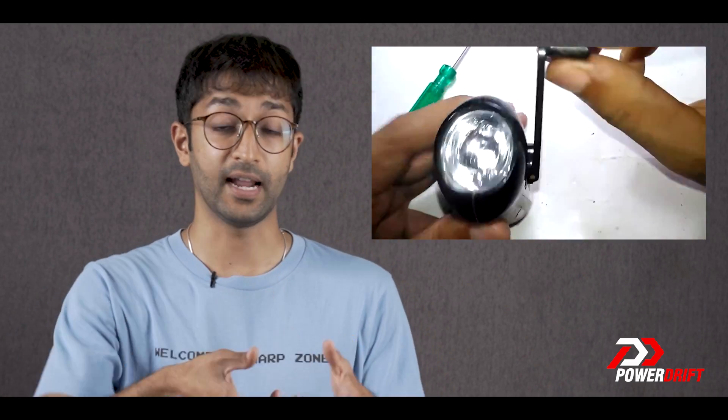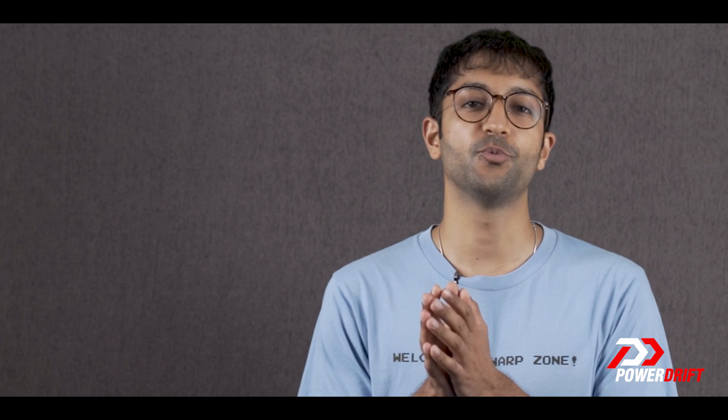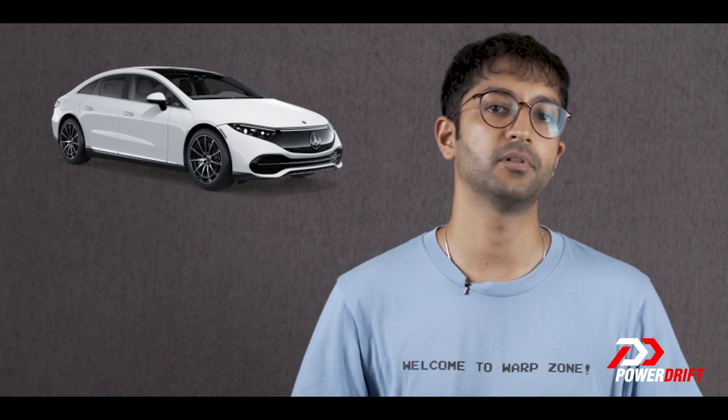The easiest way to picture this is something like one of those Decathlon torches that you spin up and then it lights up without any battery — that is the generator system working. Now, the more kinetic energy you have, the more energy you'll be able to recover, which is why generally a bigger, faster electric vehicle like the Mercedes EQS will be able to regenerate more energy as a percentage compared to a smaller EV like the Tata Tiago EV. Electric scooters and motorcycles have even less kinetic energy, which is why their regen systems are less effective and less common on electric two-wheelers compared to electric cars.